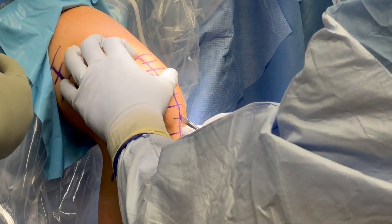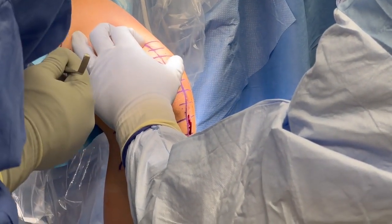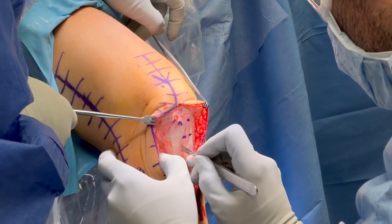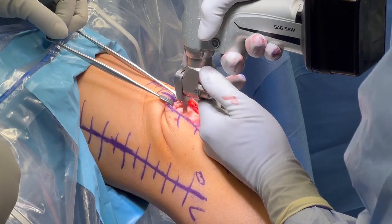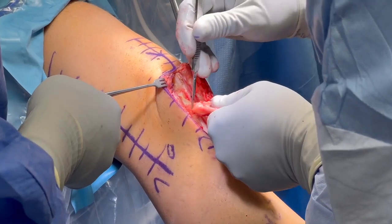The graft harvest is performed first, beginning with an incision from the medial patella distally to the tibial tubercle. The central third of the patellar tendon is harvested with a 10 by 20 millimeter bone plug off the patella and a 10 by 25 millimeter bone plug off the tibial tubercle.